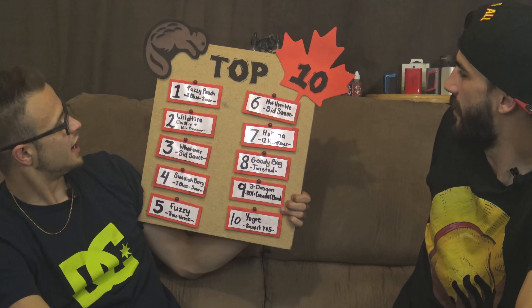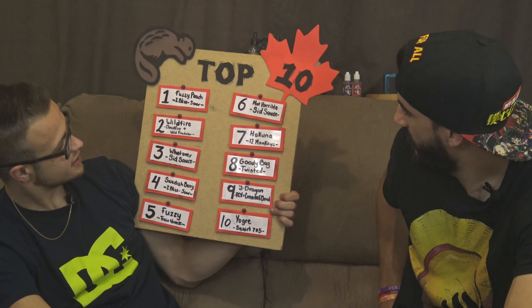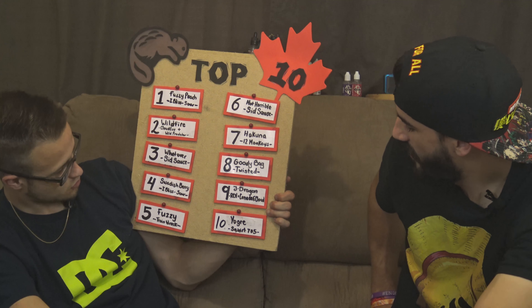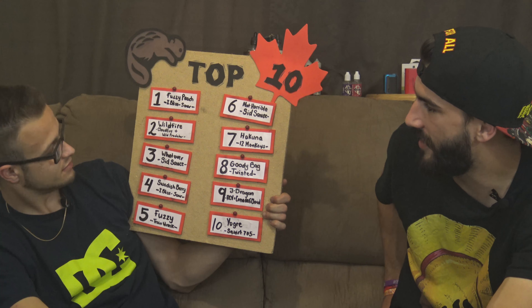What do we got up here? Ibliss, Cloudfire, Wild Predator, Sidsauce, Trainwreck, Sidsauce, Twelve Monkeys, Twisted — this stuff. River City, Squirt. Yeah. We've got a nice list. We're gonna have to do a top 20 recap soon. This was our 21st juice — so maybe we'll do a recap at 25 or 30.